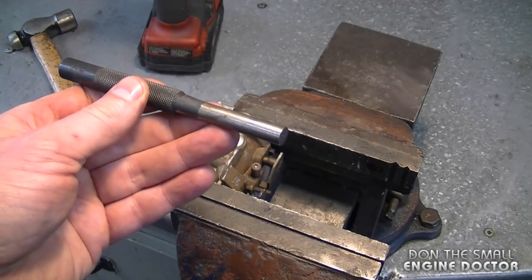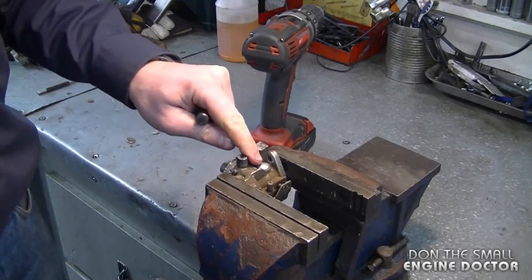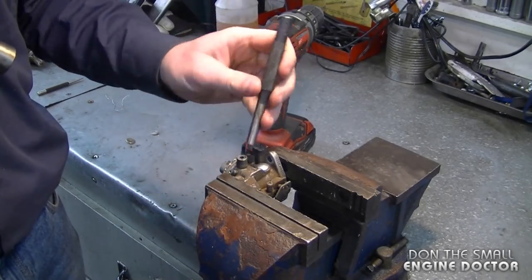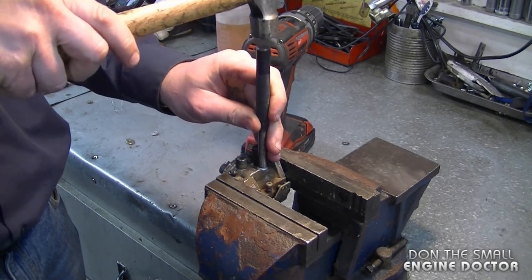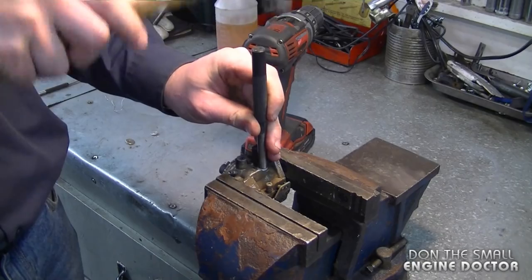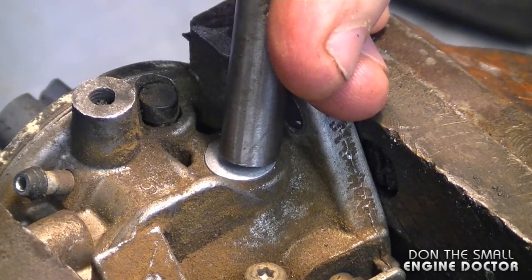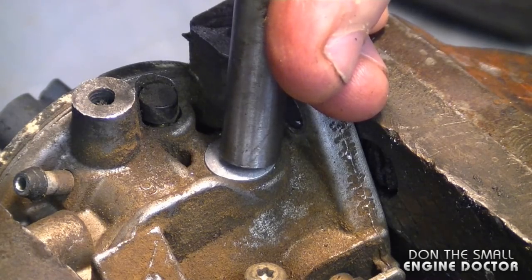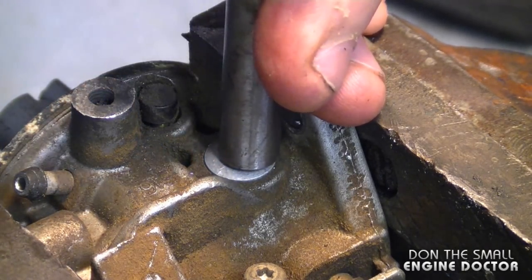What I use is a pin punch like this — this one's fairly big, I believe it's a 3/8". Make sure your carb is nice and secure in that vise, and with the punch just tap it in with your hammer. You want to tap it until the Welsh plug is a bit flatter and tight in the hole. As you tap it, it will expand and tighten itself up — you do not need any glue.